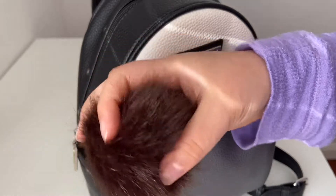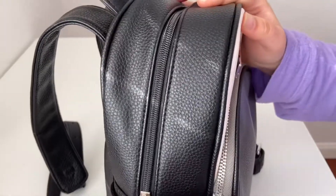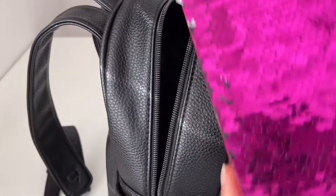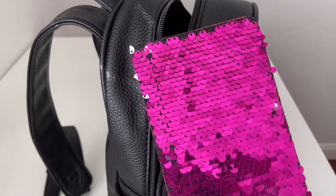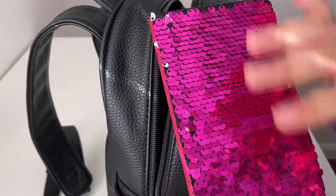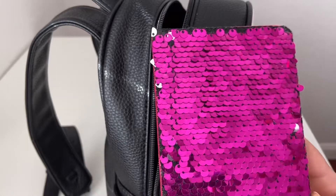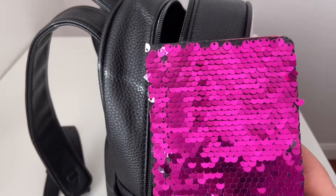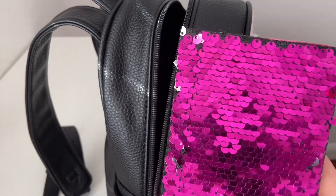Starting out with the first pocket, we have a journal — it's one of those flip sequin journals. I remember when flip sequins were such a big thing; they're just so fun to play with. I always like to keep a journal with me just in case I have to write something down quickly. This journal is really great for making to-do lists on the go. I do use my bullet journal, but this is just super quick and handy.